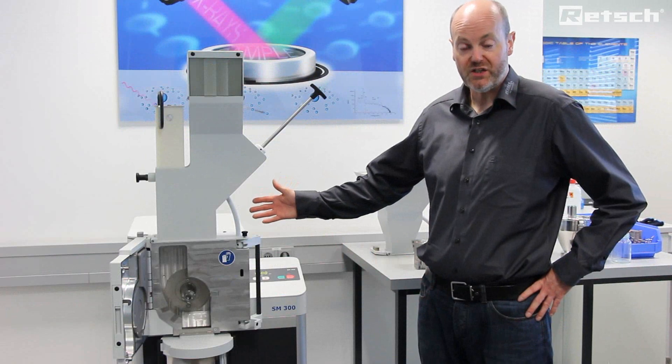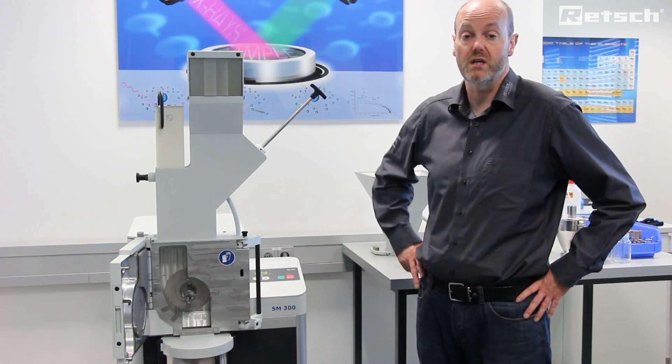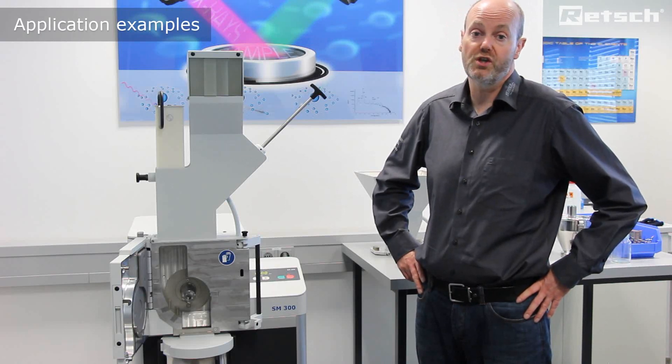The SM300 instrument is an extremely powerful and versatile machine which can be supplied with a very wide range of accompanying accessories. This can facilitate many application areas, common examples of which are the following.